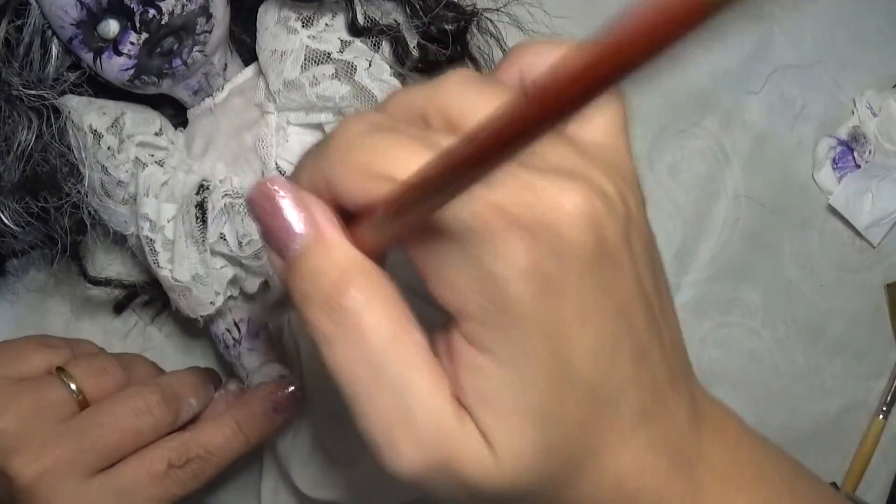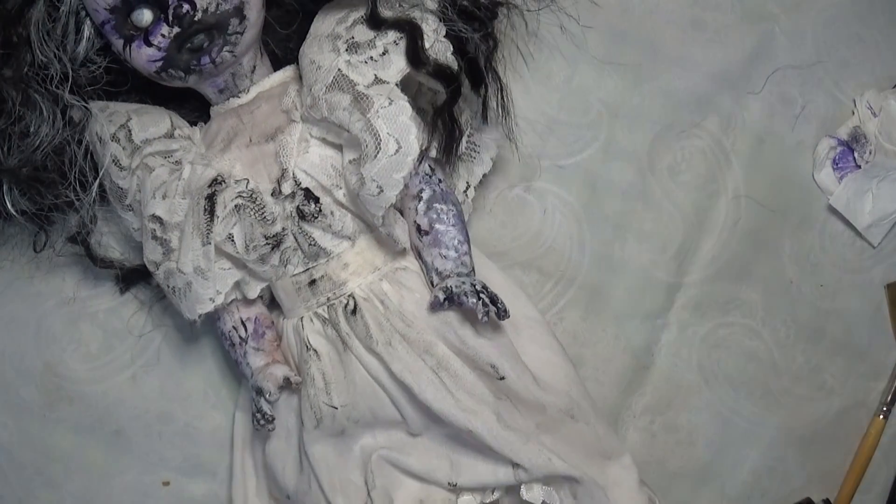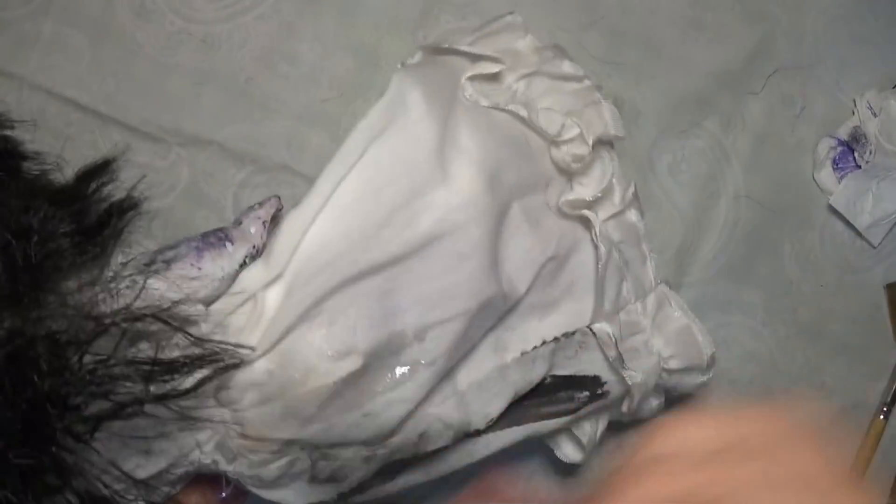A questo punto vado ad imbrattare di nero il vestito candido e lo faccio andando a scaricare il pennello che avevo utilizzato prima. Inizialmente lo preferisco asciutto, dopodiché però vado ad inumidirlo per creare delle vere e proprie chiazze.